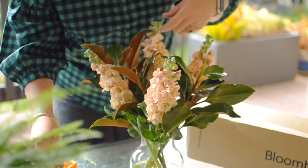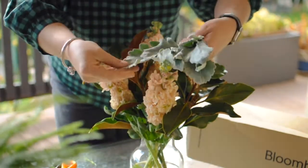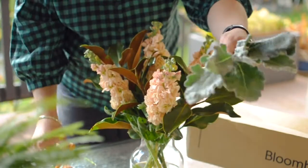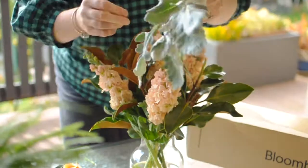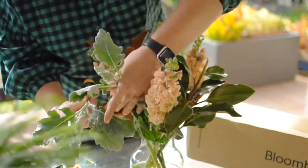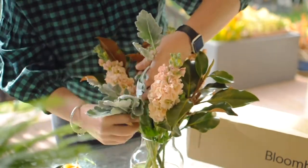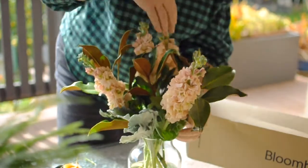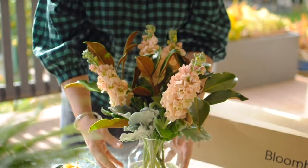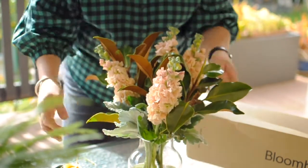Next you're going to work with the silver suede, which is a beautiful velvet leaf. It's going to add beautiful contrast to the green magnolia. Give the stems a trim and then just use the edge of your vase to support the leaves. Sometimes the silver suede can become a little bit slip-loving, but you use a little trick to use the edge of the vase to add support.